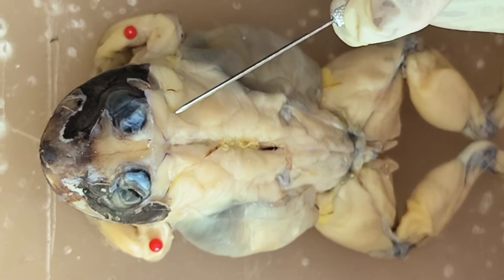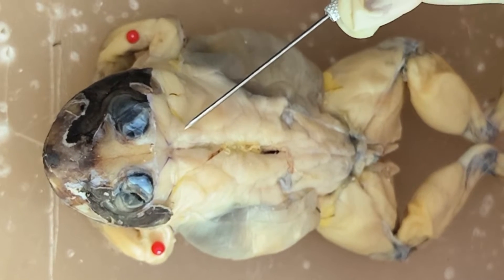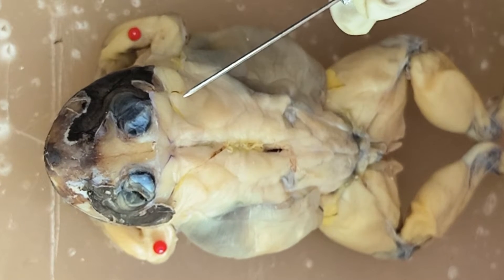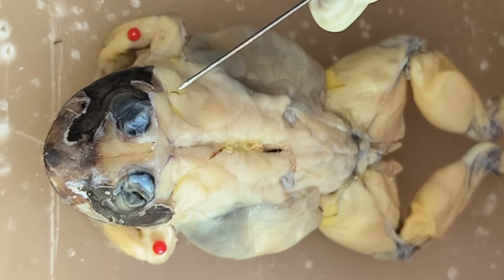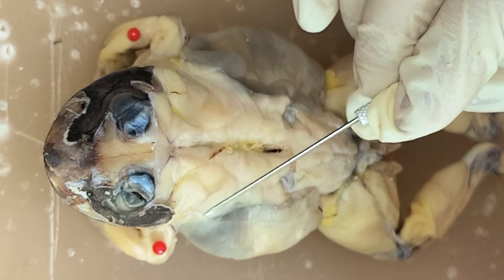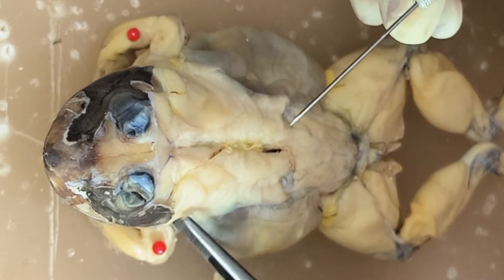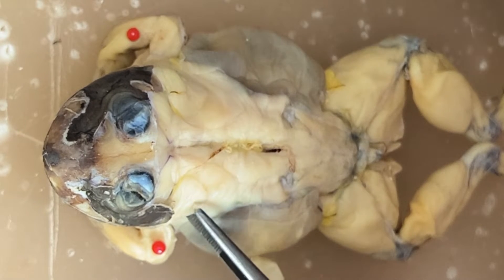And then you have here the rhomboidus muscle. And then just below and lateral to the rhomboidus muscle and the temporalis also, you have here the depressor mandibula. You can lift the depressor mandibula.